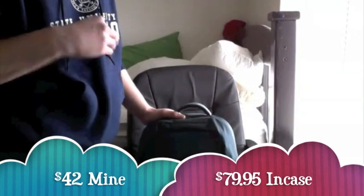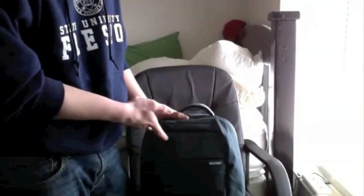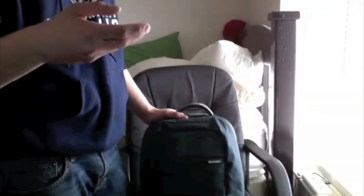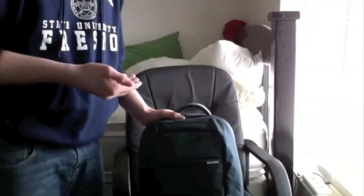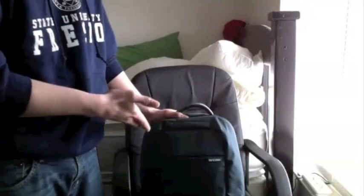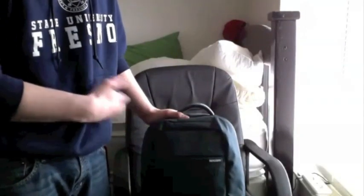All I did was do a Google search and it came up. I searched 'NCASE Compact Backpack Graphite' and it came up — it was Barneys or something like that. I can't remember the site; I don't think they have it anymore. They were doing kind of a blowout sale and I got this for basically $42 with tax, shipping and everything.